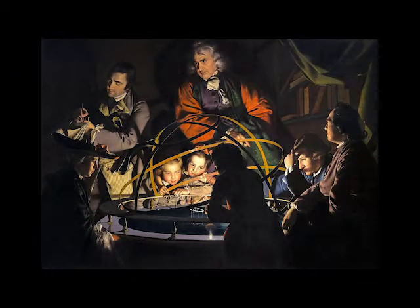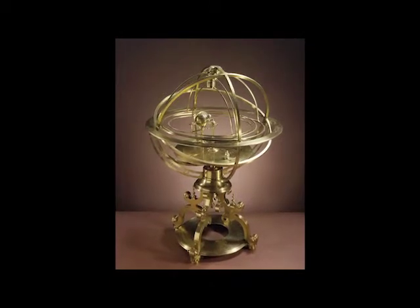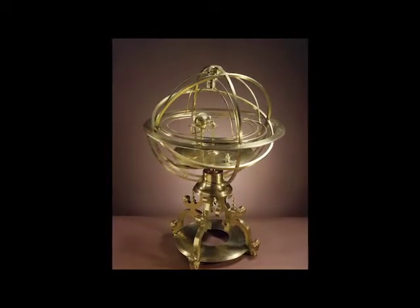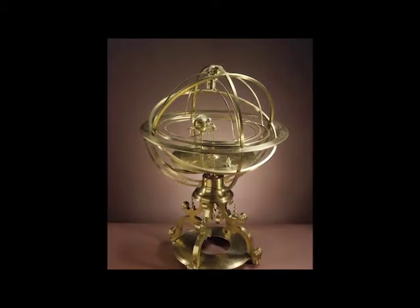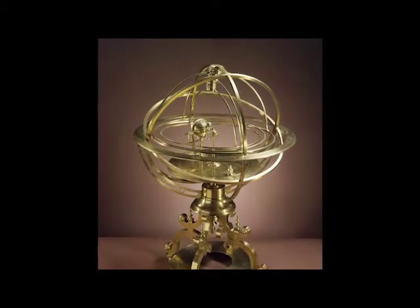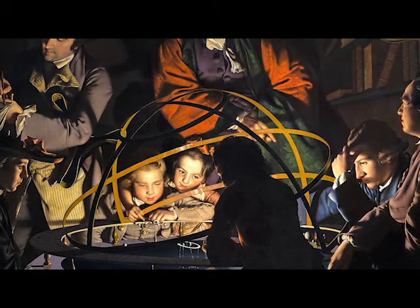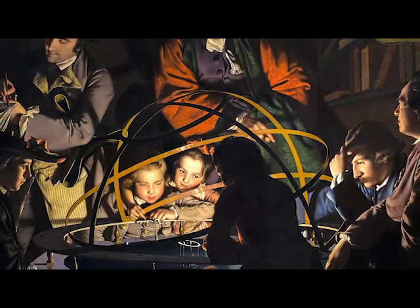First, we'll take a closer look at A Philosopher Lecturing on the Orrery. In this dark scene, we see both children and adults marveling at an orrery while a philosopher teaches them. According to an essay by Abram Fox on this artwork, an orrery is a mechanical model of the solar system — a miniature clockwork planetarium. Each planet, with its moons, is a sphere attached to a swing arm which allows it to rotate around the sun when cranked by hand. It simulates orbits as well as relative distance relationships of the planets. In this composition, Joseph Wright of Derby places the light source in the center where the sun would be inside of it, illuminating the scene.